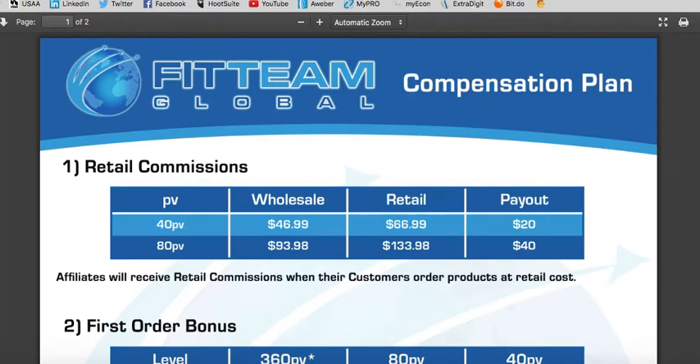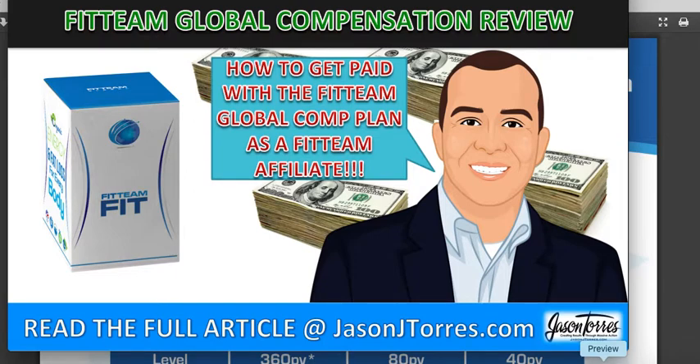That is the compensation plan for Fit Team Global. I hope you got value out of this short tutorial. For more tips, tools, strategies, and more information on Fit Team Global, please visit my blog at JasonJTorres.com and make sure you click on the link right below this video where I'll give you my free online marketing blueprint for Fit Team Global to help you scale your business across the world, attract new customers and new Fit Team Global affiliates. Look forward to talking to you on the next video. Please like, comment and share — God bless and best of luck with Fit Team Global. Take care for now.